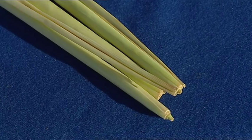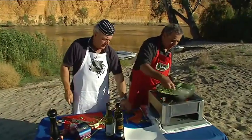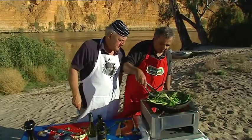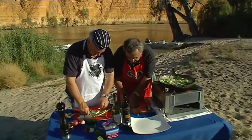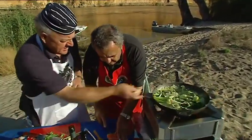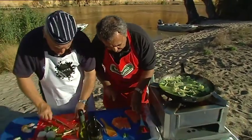Mike, do you want to put the lemongrass in? The lemongrass is to poach the Atlantic salmon. Look at that! I'm going to put the fish on now and put the lemongrass in. Could you get some lime juice? I'll do that.